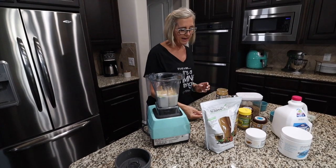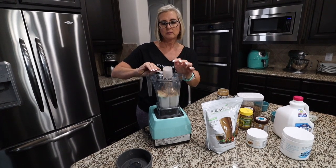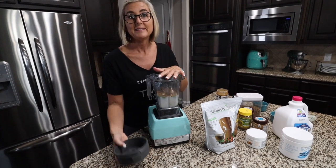And then lastly, I'm going to add in my full scoop of the Cafe Latte Shakeology. I'm going to dump that right in, and then we're going to blend this up.